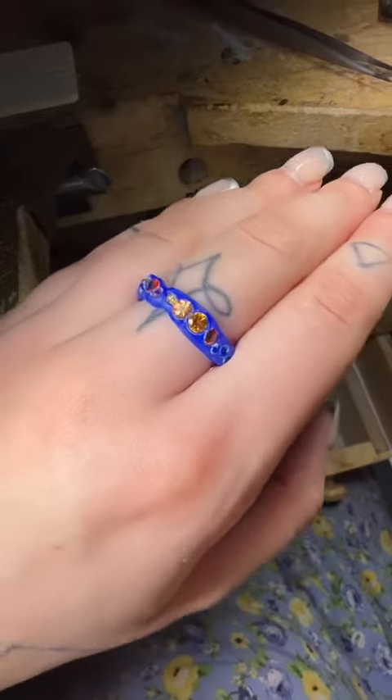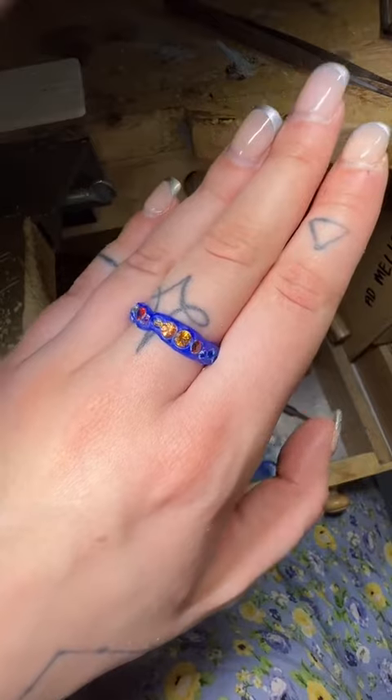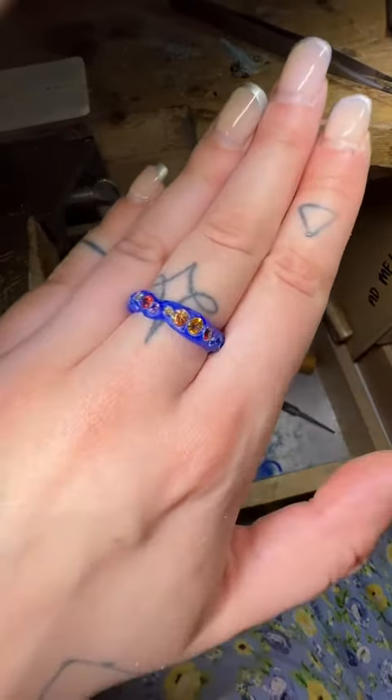We have such an array of oranges, and I think the pink tourmalines add a sense of relief from the earthy colour palette. This will be cast in 18 karat yellow gold. Thank you so much for watching.